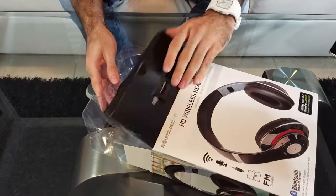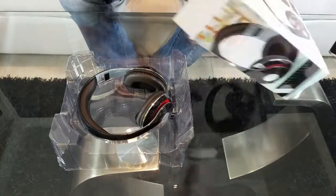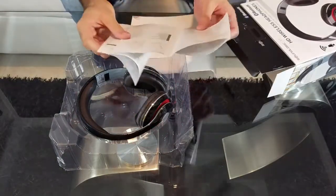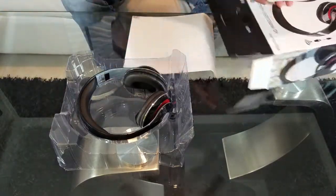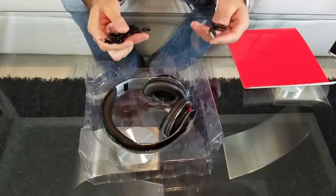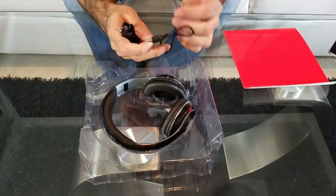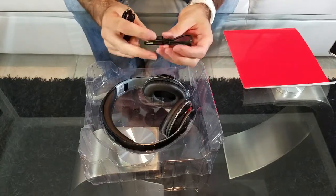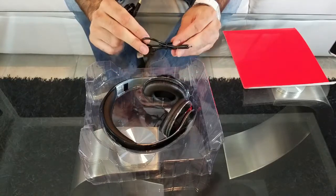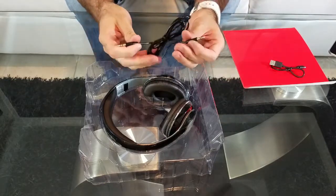There's really not much to it once we open it up — the box is pretty empty. There's some paperwork, not much to it. As far as cables, it comes with a pretty small micro USB cable that can be used to charge the headset.